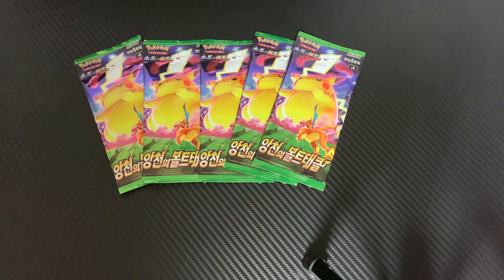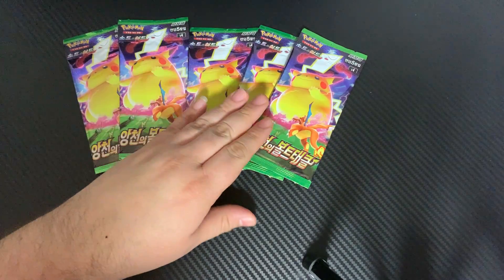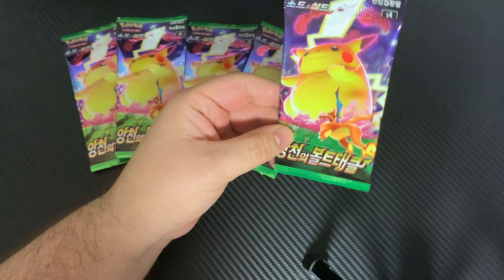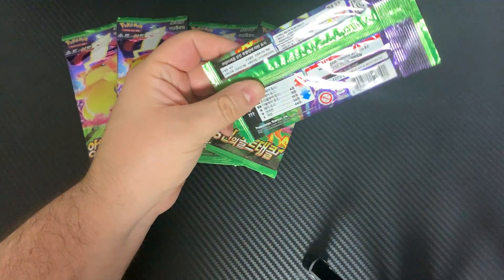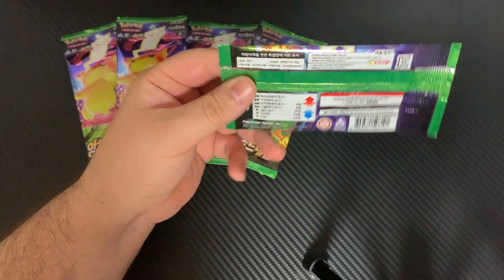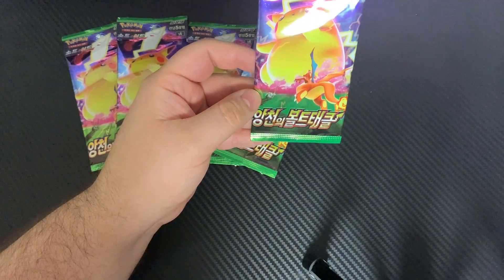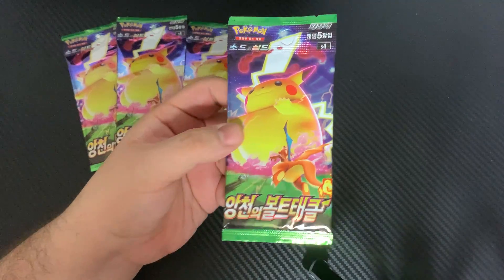What's up guys, we're back. We're going to be opening up a little bit different item today — it's going to be these Pokémon cards. As a disclaimer, I don't know anything about Pokémon. I just know that Pokémon is very hot right now, so I just wanted to try my luck and see what I could pull out of these Pokémon card packs. These were found at our local hobby store here in South Korea.